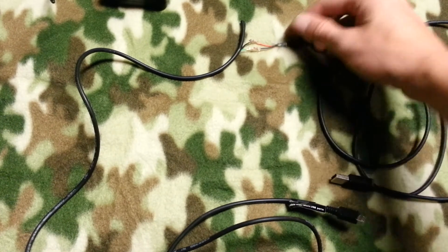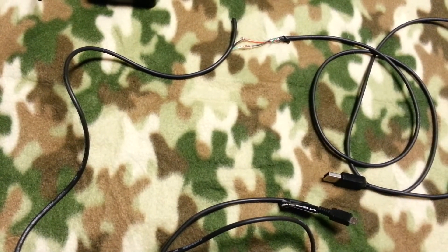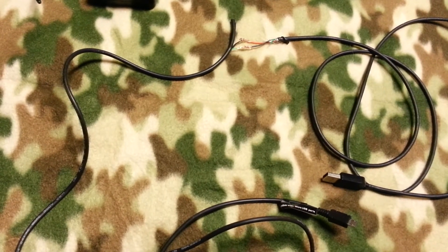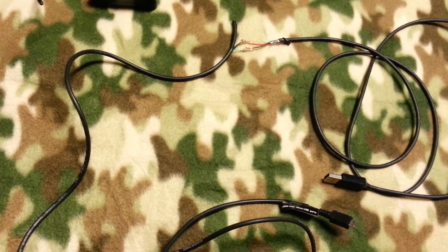Just make sure you clip the data cables off so they don't arc against each other. I'm going to solder everything up and yeah, thanks for watching.